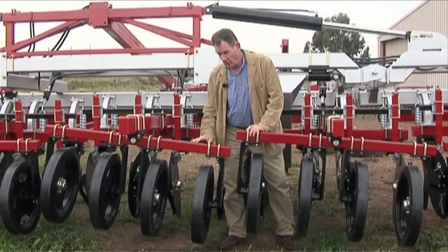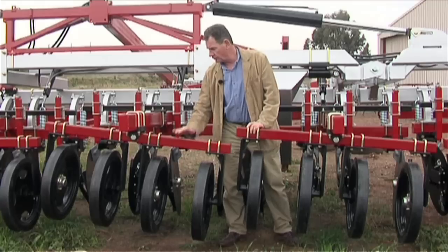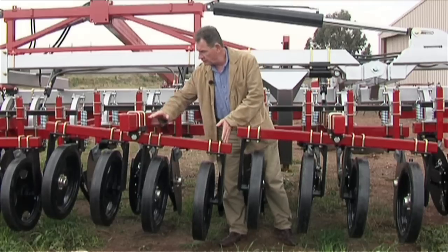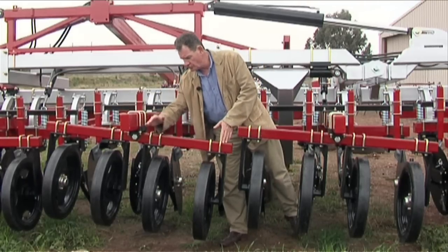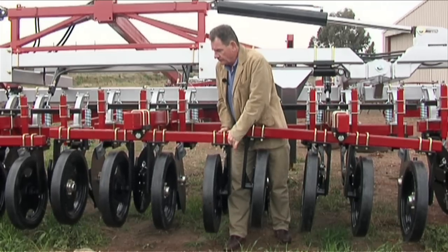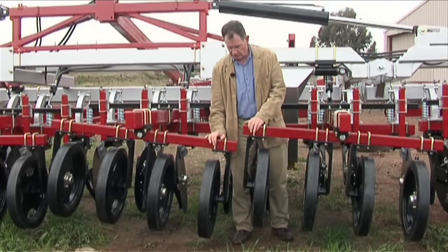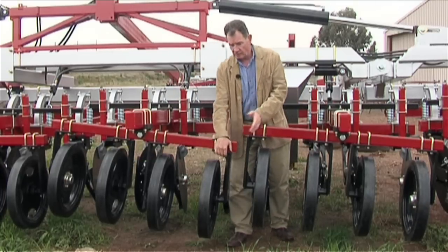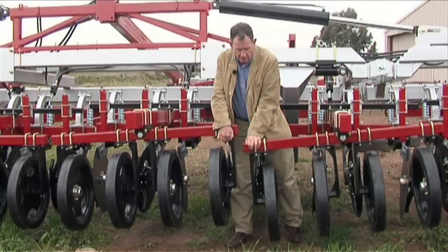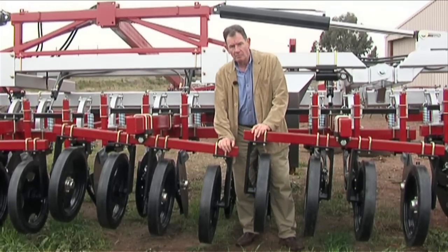Apart from the large press wheels, which really suit Australian conditions, we've also got this floating cross arm. Each module has four press wheels — you can see them there — and it floats. That's three spacings, so we've really only got a variation between three spacings. As each module glides over the rocks, they can rotate and slide to get you the best packing possible.